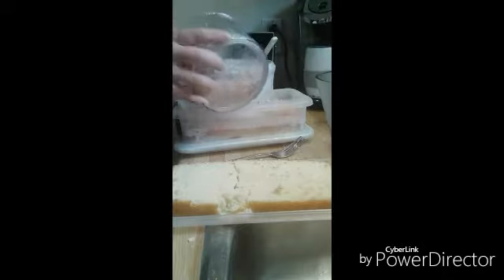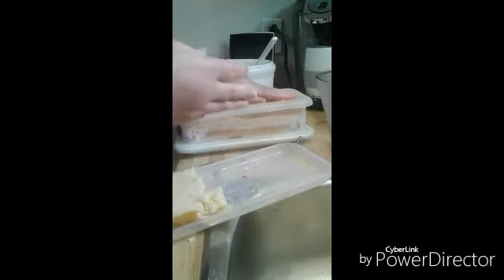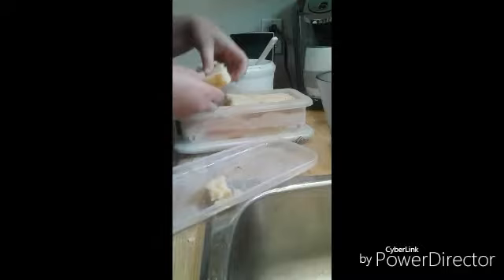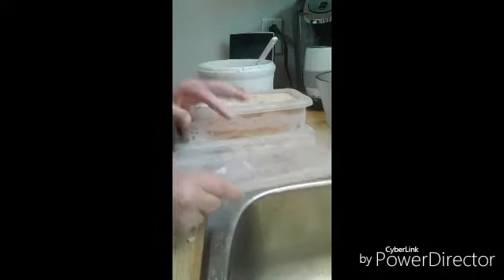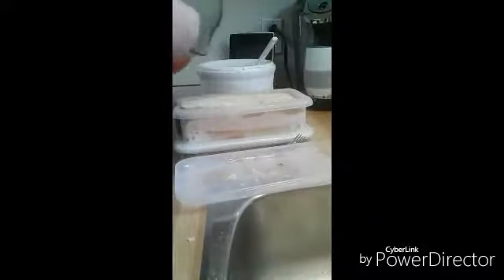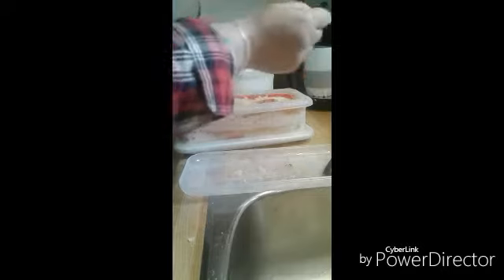Now we're going to put in half of our crunchy toppings. Okay, now we're going to put on our other half — I know you saw that I kind of broke it a little, but that's okay. Oh — maybe I put too much ice cream in. Oops, I totally did, I put too much ice cream in. Oh, and I forgot to poke it too — just so there are lots of holes and spots for the syrup to run through.